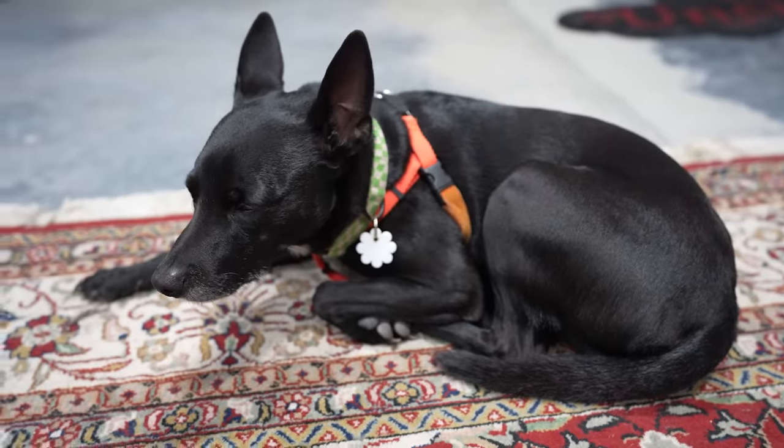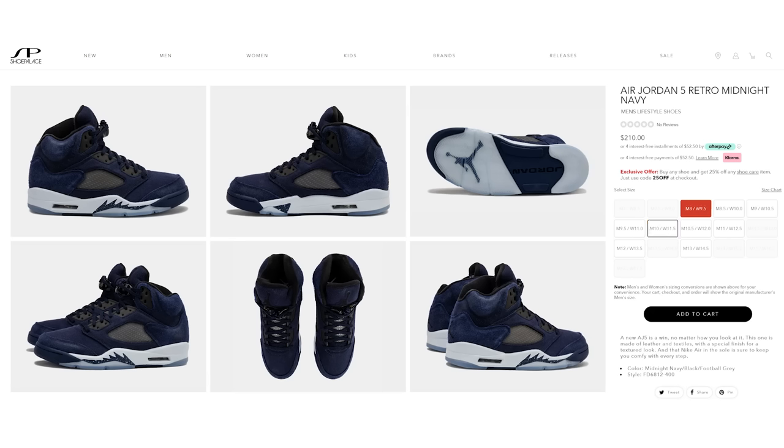A lot of you have been hitting me up about the Jordan 5 Midnight Navy. We don't have a pair, so Buckets and I said, why not go up to a sneaker store locally here in the Tampa area and see if we can grab a pair. I don't think they sold out — it's not a pair that's super sought after, even though some of you have been asking for a review. We're gonna get coffee first, sneaker second.